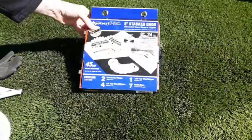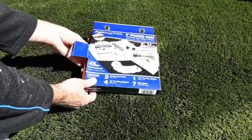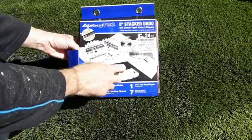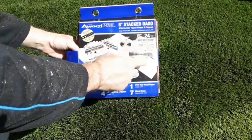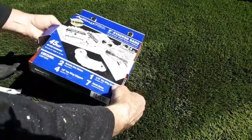Hey guys, welcome back to my channel. Today I'm working with the Avanti Pro dado stack. I picked this up at Home Depot — it was $59.99. I was pleased to see that my Home Depot had them in stock.